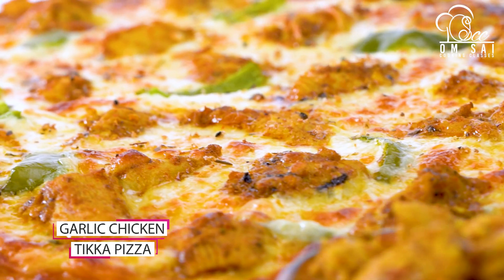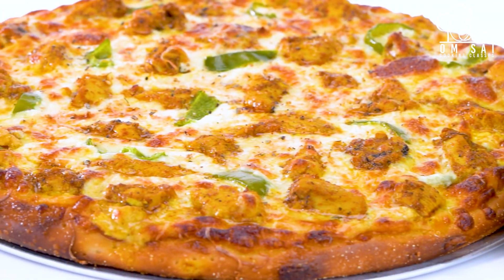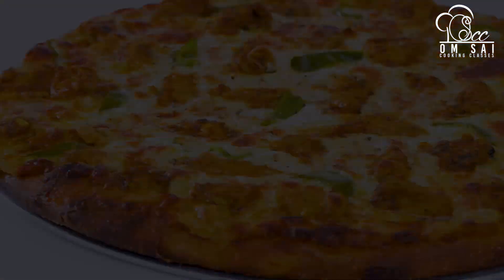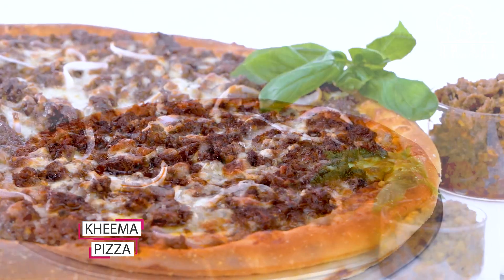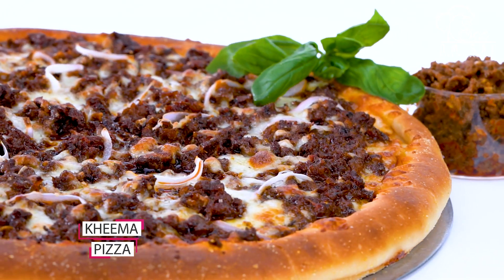If you do this class, you can start your business from home — make pizzas, take orders, and sell them. Next, we have made kheema pizza, and I have shown you how to make a pan-shaped pizza in this class.